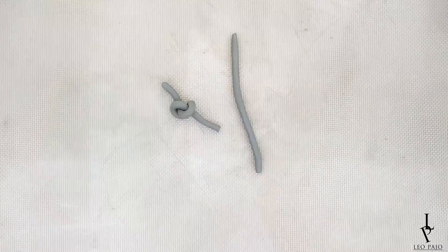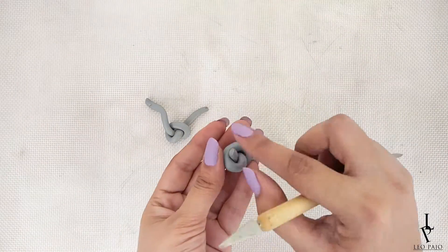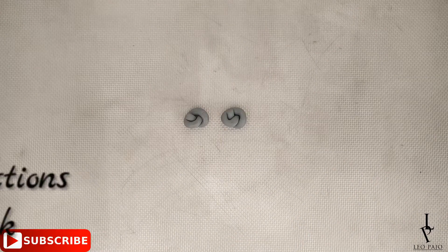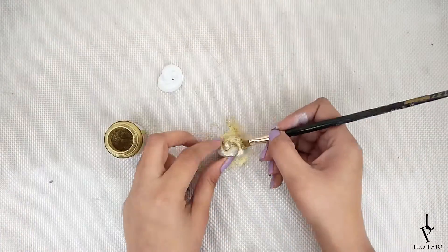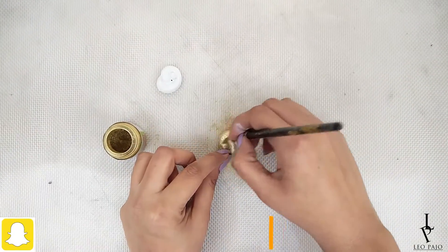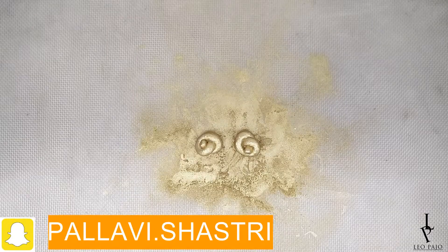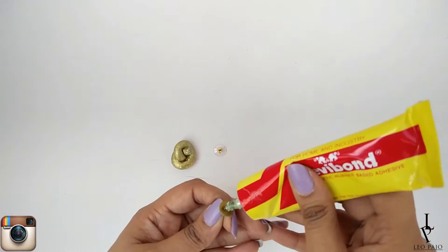Cut the extra clay and smoothen the edges. Now bake the clay knots as per the instructions on your pack. Once done, paint them white in case you used colored clay, and then paint them in golden.